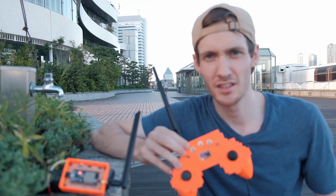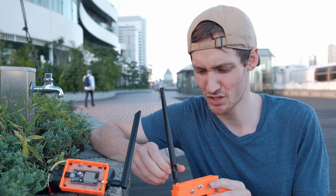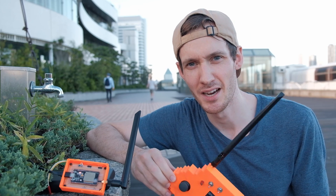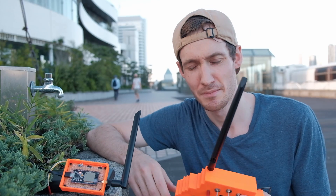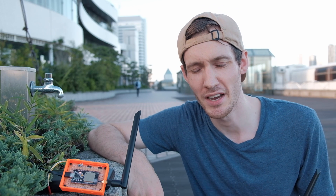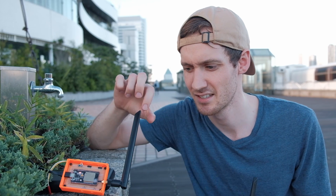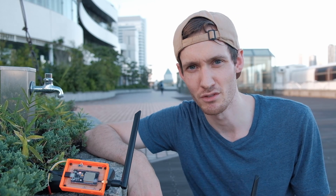That concludes the testing with the range enhancement. Unfortunately the results are less than my expectations, but it was still a good exercise. Let's see if I can do some troubleshooting, but I'm expecting this will be the final result.